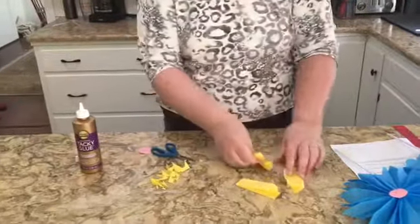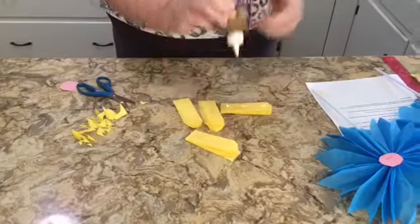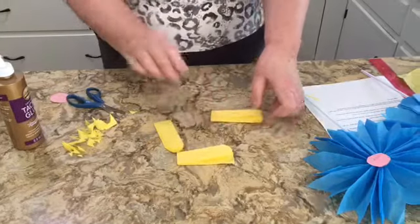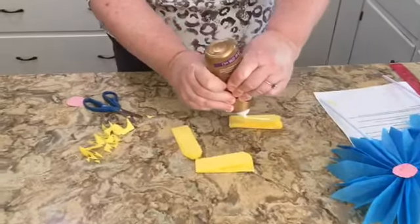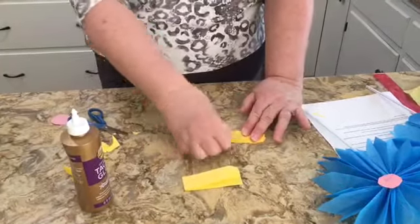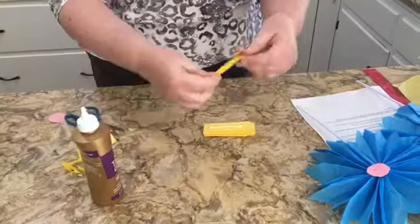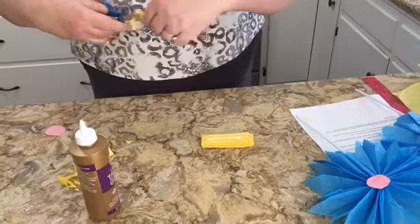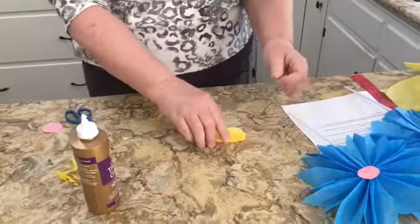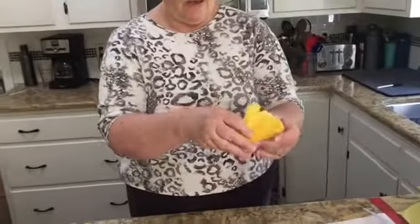Now the last step on the flower is gluing all four pieces together, getting those rounded edges on the outside so they all line up. It's a pretty forgiving craft — that's why I like it for younger kids. You can mess up a little and still get yourself right back on track. Now I fan it out and see that it's all connected.